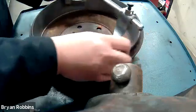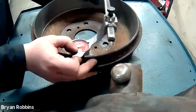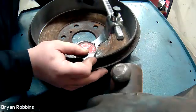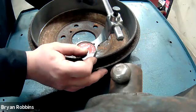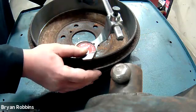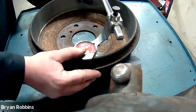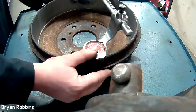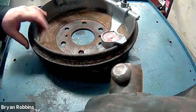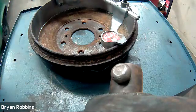Now I'll put my micrometer back into place inside this brake drum and spin it around just like last time. I'm getting a reading of 62. So if it was 11 inches, 800 thousandths before, it's now 11 inches, 812 thousandths. So we've taken 12 thousandths of an inch off of this brake during the cutting process. And that's how you use a drum brake lathe to machine a drum brake.